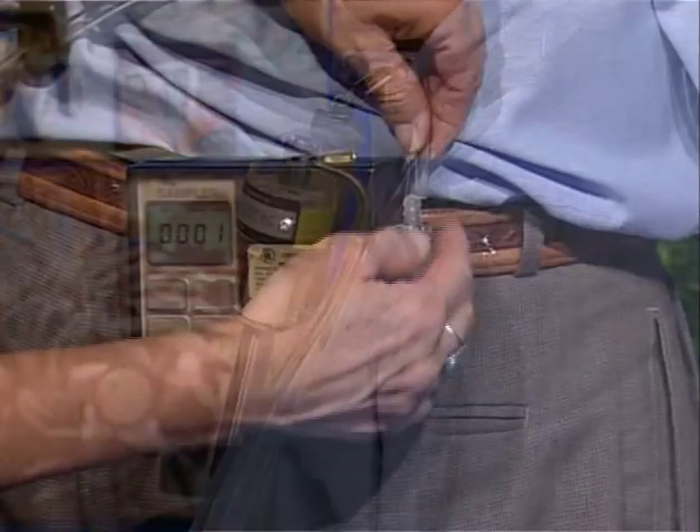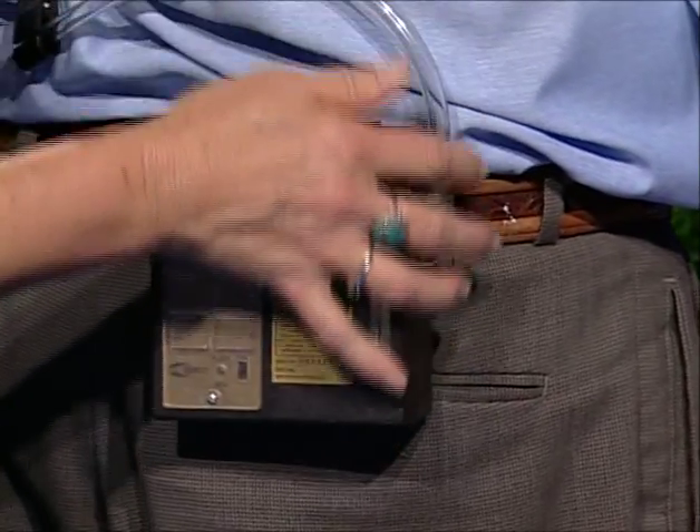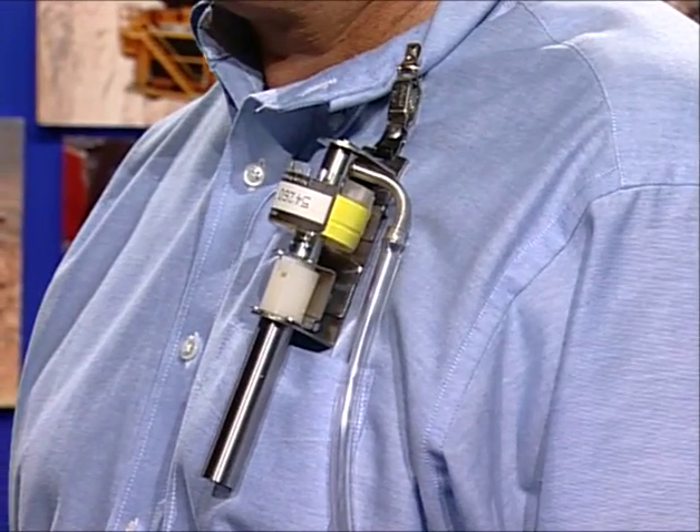Connecting the parts of the sampling train is straightforward. Connect the tube from the pump to the cyclone. Ensure that the tube is long enough so the pump can be attached to the belt and still permit the employee sufficient movement to do his or her work.